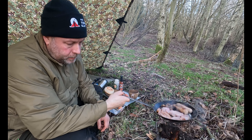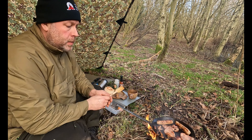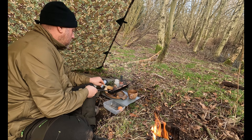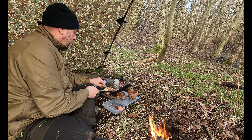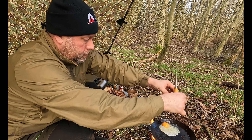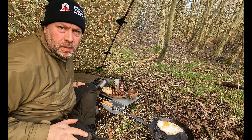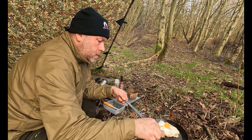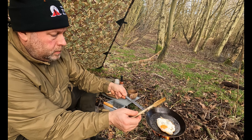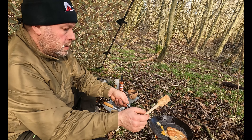Look at that — it's good. Going with this now. Put the egg in and it's cooking nicely.